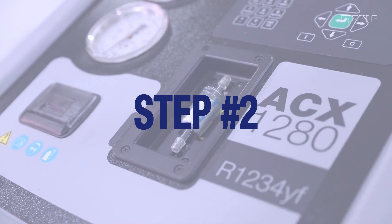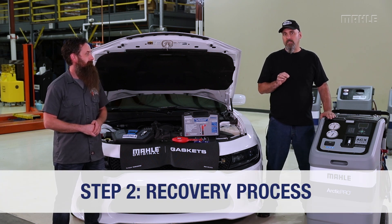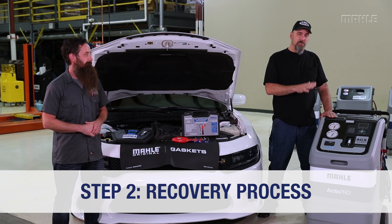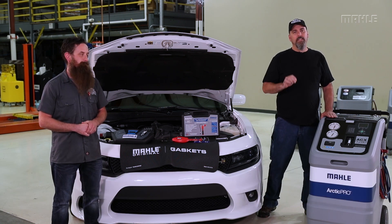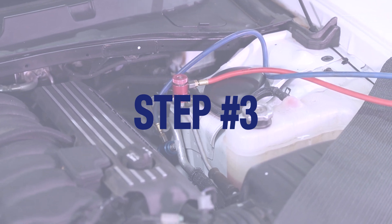Once all of that is good, you can begin step two, which is the recovery process — and that's going to take a little bit longer than what you're used to. Once the machine is finished recovering all the refrigerant from the system, you can then begin the repairs on the vehicle.